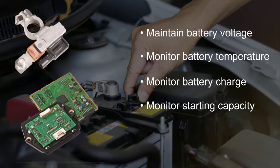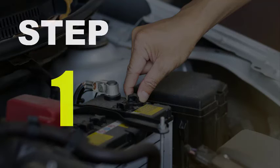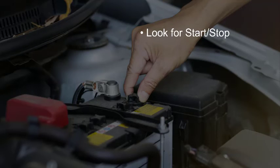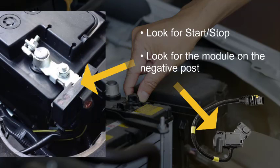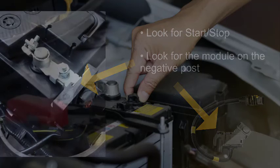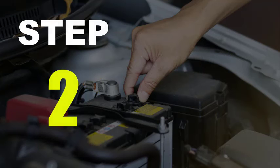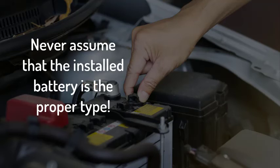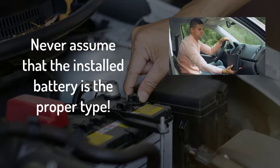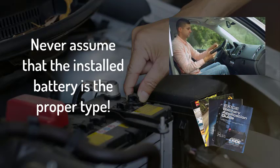Replacing the batteries found in battery management systems requires following a few steps. First, confirm that the vehicle does in fact have a battery management system. The stop-start feature is a tell-tale. However, if you look under the hood at the battery's negative post and you see a module or sensor attached, that is confirmation of a battery management system. Second, determine what type of battery is specified for the vehicle being serviced. Do not assume that the battery installed is the proper one. Always consult the owner's manual or other product specification guide.